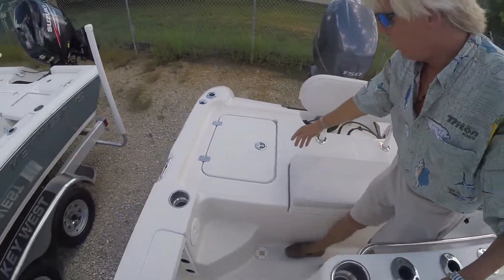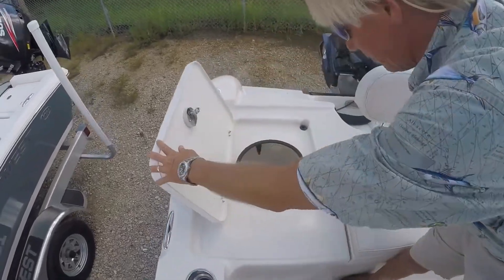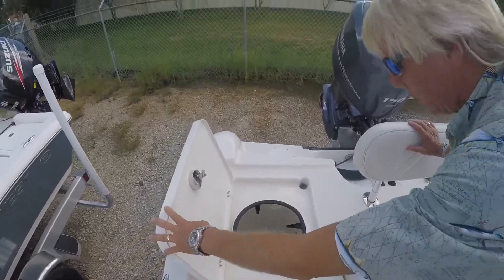Here on the other side, you have your bait well — a nice circular bait well. It has recirculation on the bait well itself also.